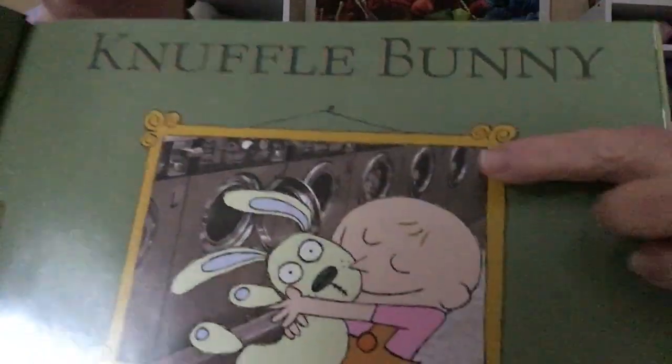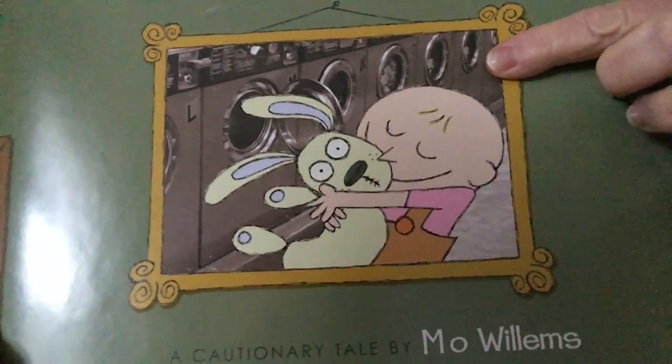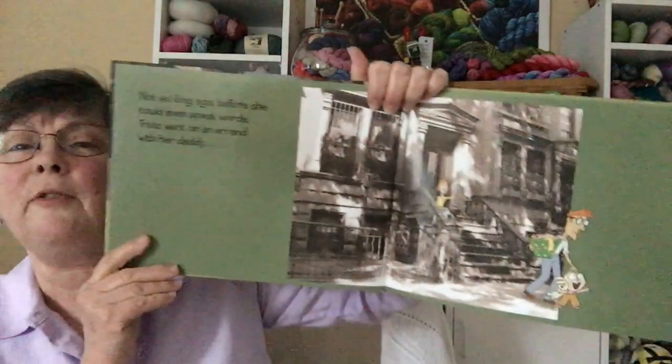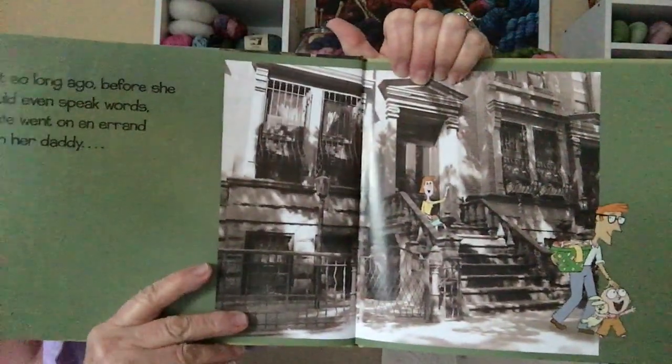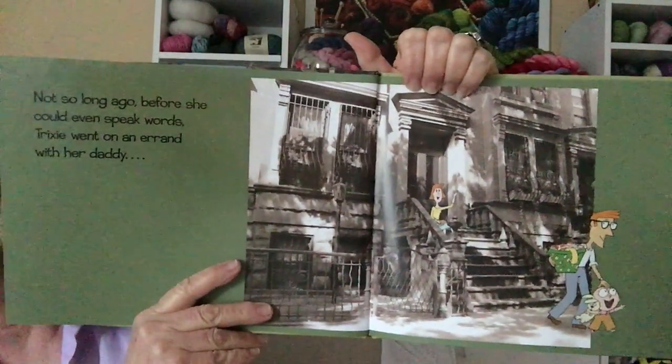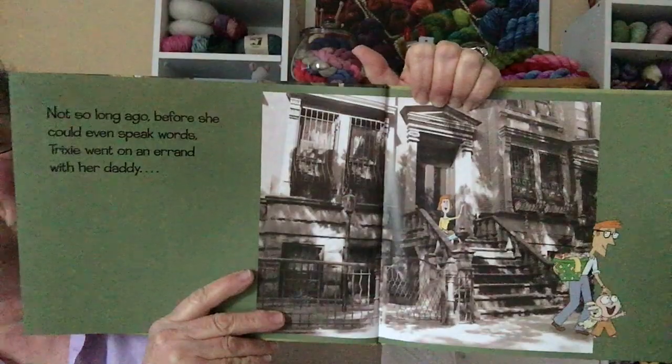I love the way the illustrations are done in this series, because they involve both real pictures — for example, there's a real photograph of the laundromat — and then the cartoon drawings by Mo Willems, who both illustrates and writes the books. What happens in Knuffle Bunny is daddy and Trixie leave the apartment, and they are in New York. Mom stays behind and they head to the laundromat.